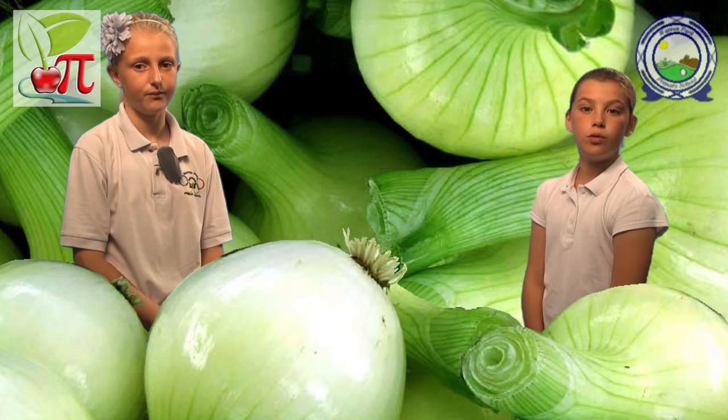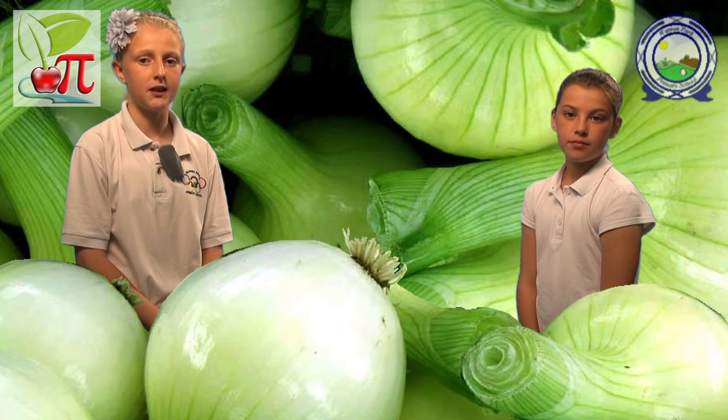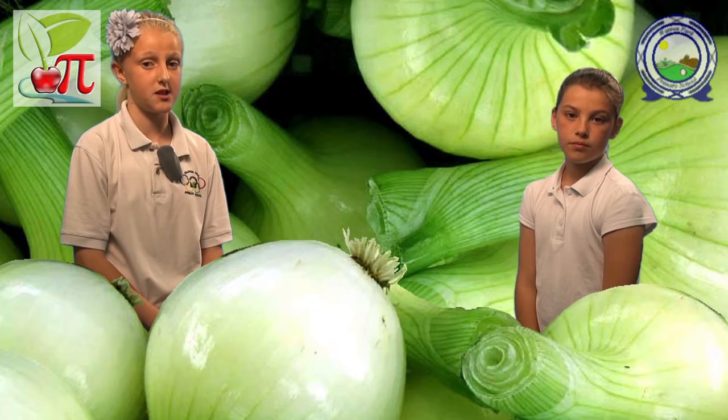So why do onions make you cry? When an onion is cut, it releases a gas that combines with water to produce an acid. As this gas meets the watery surface of the eye, it forms an acid and the eye tries to flush out the acid with tears.